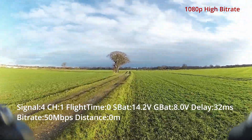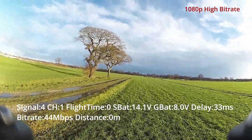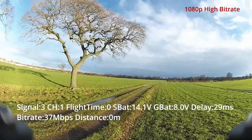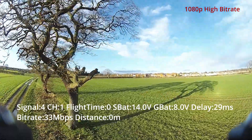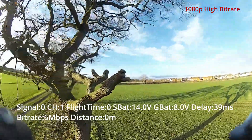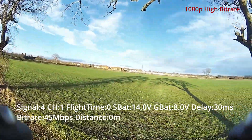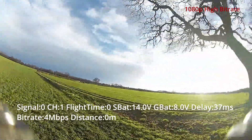Finally, looking at 1080p high bitrate — this is 50 megabits per second. The latency doesn't change much. I was mainly looking at how the bitrate changes and how it manages the image overall. I keep coming through this tree section to see what's going on there. Bitrate is pretty solid, and so is the latency — it doesn't really change too much. It's all on the same power settings each time, so nothing else is changing.